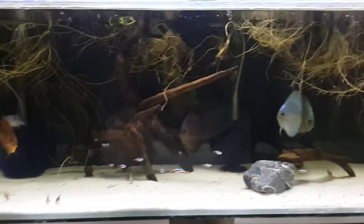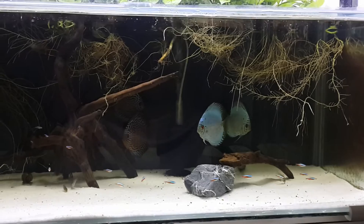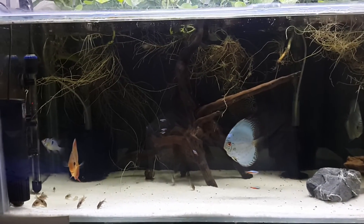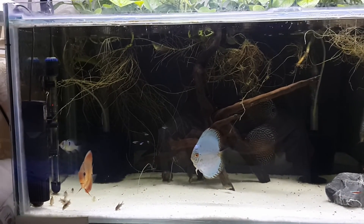Alright, well you guys can hear the baby's calling me, so I better go take care of that. But I just wanted to give you a quick little update and show that I moved over my Gourami. Talk to you guys later.